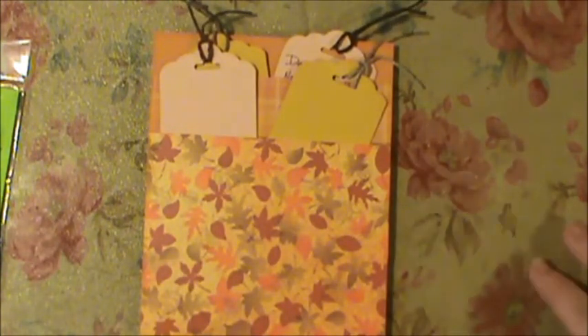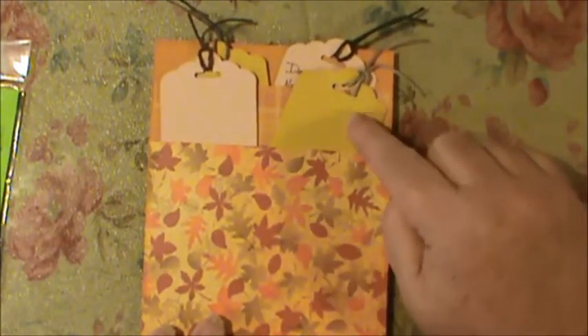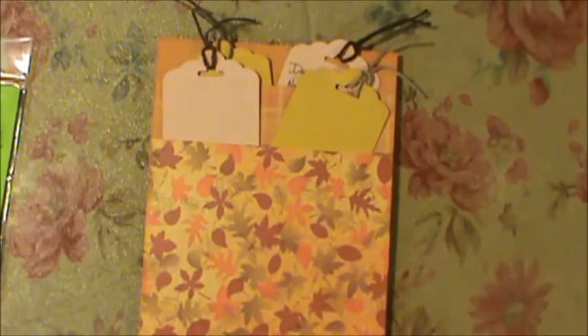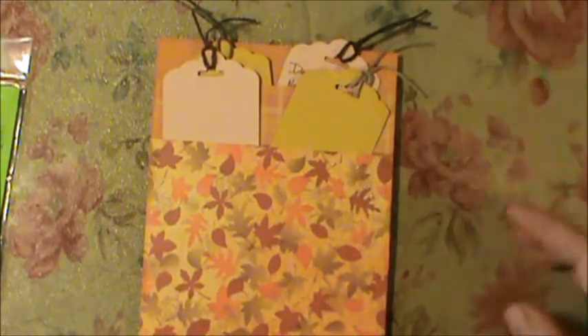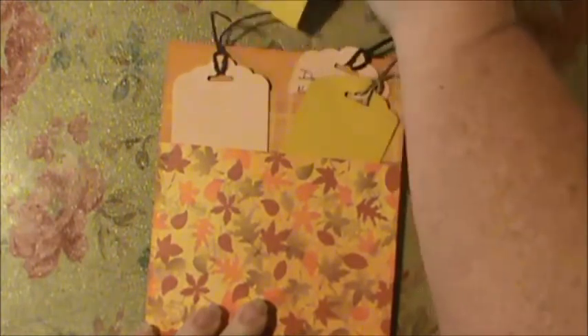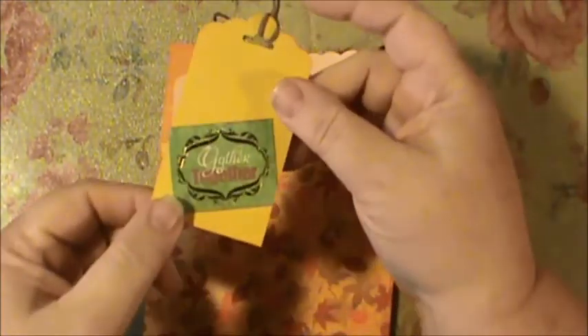I used my Stampin' Up scallop tag topper punch to make the tags, and then some twine that I got from the dollar store. I thought it looked more fall than my striped twine. I inked the edges of all of them too.